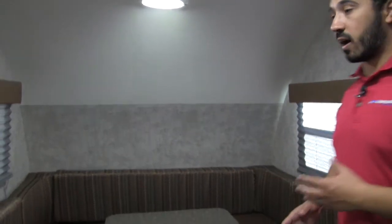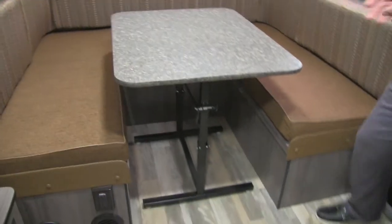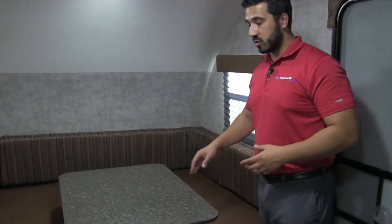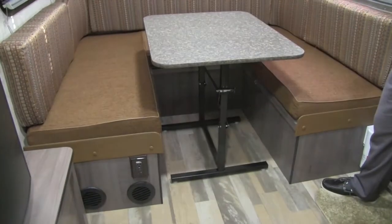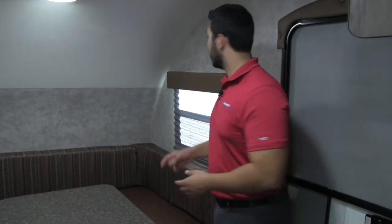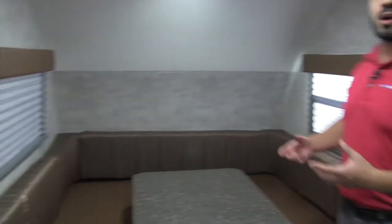In the very front of our Winnie Drop, we get this huge U-dinette. This is great because you can sit everyone around here with plenty of room, and you have a nice comfortable back cushion. You can also drop this down into a bed for additional sleeping — great if your kids, grandkids, or friends want to go camping with you. You also have windows on both sides letting in a ton of natural light.